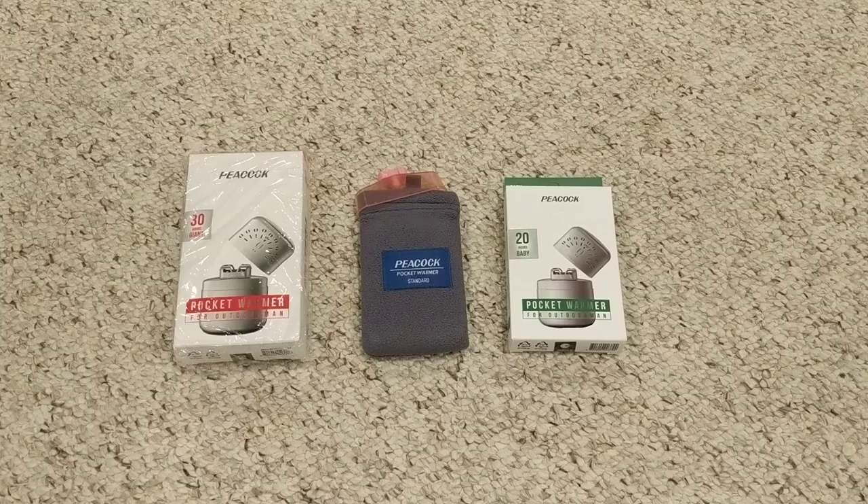I want to do a short video on the Peacock hand warmers. I've used a number of other hand warmers: the standard activated charcoal hand warmers, Johnny hand warmers, Zippo hand warmers, and these Peacock hand warmers.